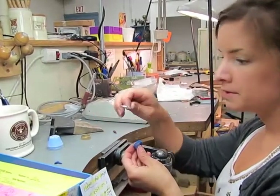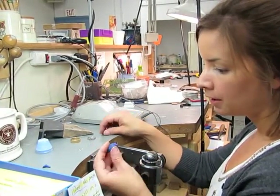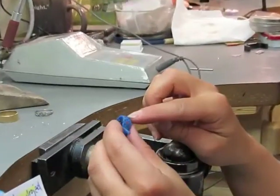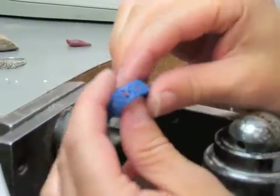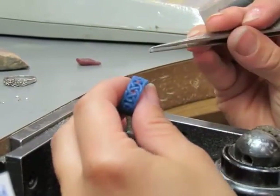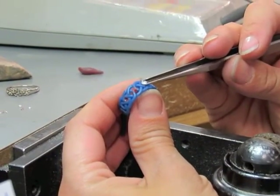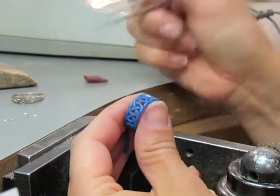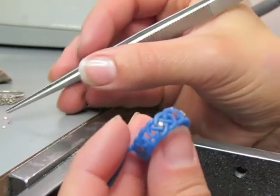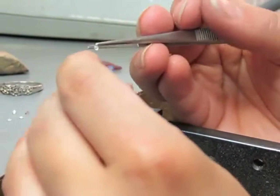Now that I have all the stones out of this ring, I can figure out where they're going to go in this design. I've kind of already put some of the sticky wax in some of the openings where I think stones should go, and I'm just lining them up based on size. There's one that's a little larger, so we'll just make that kind of the center of the ring. That sticky wax is just kind of like a temporary glue — it helps you position stones and start to fill in some of those spaces.